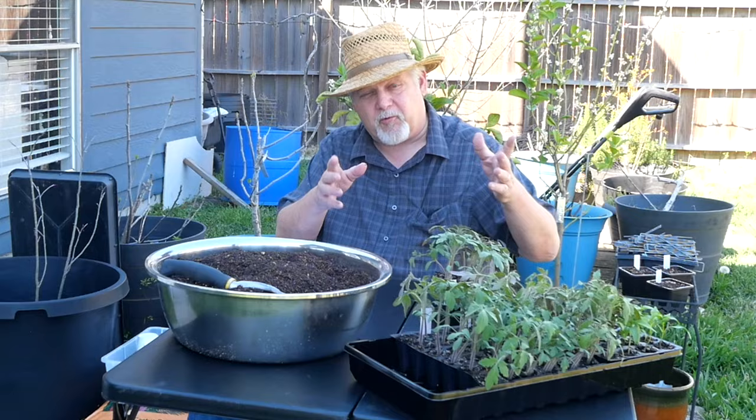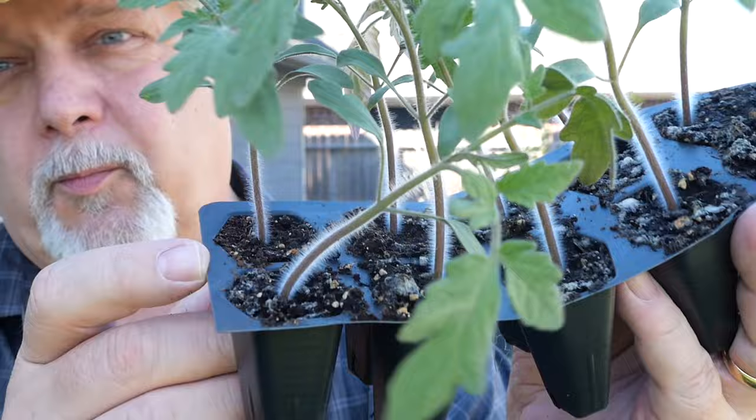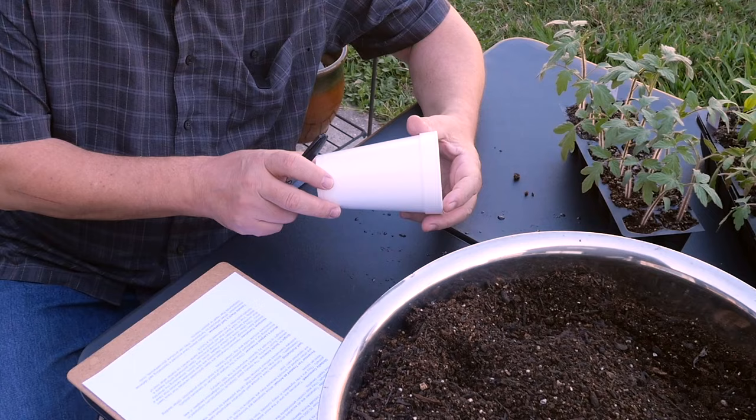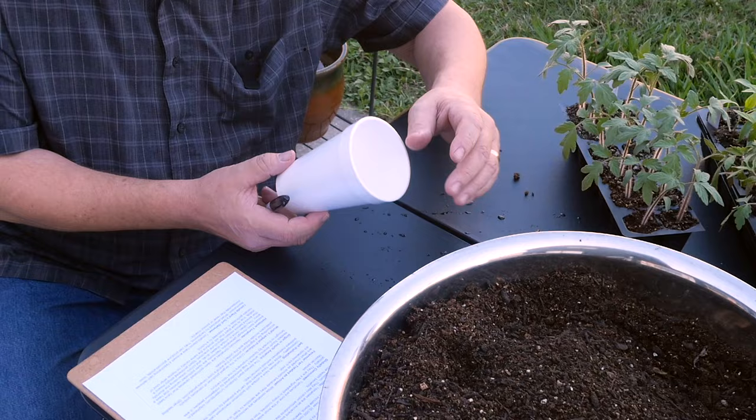My starts are in these typical little cheap seed trays and I've cut them apart into rows that are easier to manage, but they're getting too big for these tiny little cells. They need one more home before they go into the garden. I'm potting these up into cups — just a typical 16-ounce styrofoam cup with some holes punched in the bottom and a couple on the side for drainage.